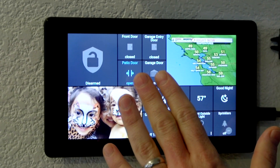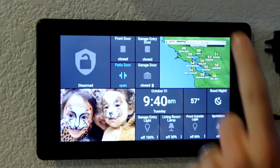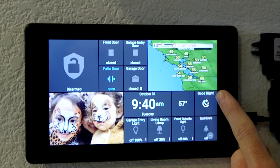Here I've got mine configured in the upper left corner, where I can see the status of my doors. I can arm and disarm the system. I've also added some buttons for lights, and I can control my sprinklers. And then my good night mode, which sets the alarm system and turns off all the lights.